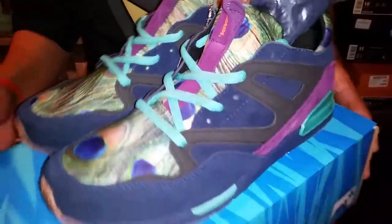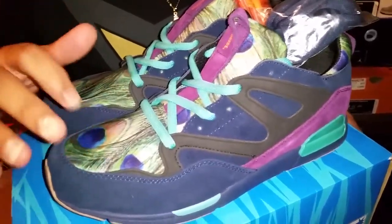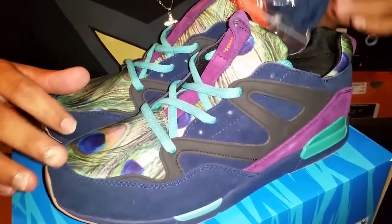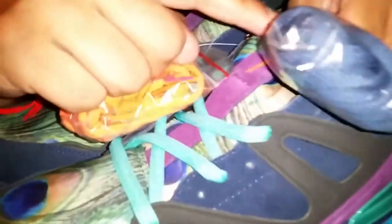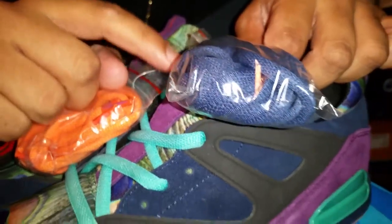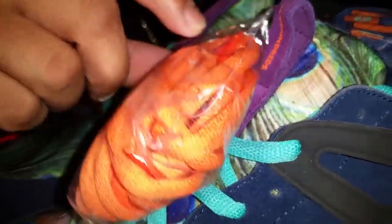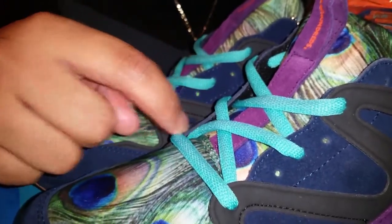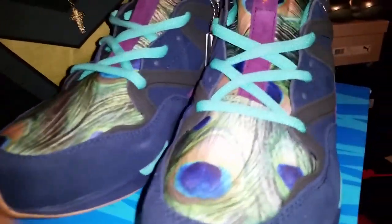I don't know too much about this model or the brand, but I love the color and the peacock details. It comes with two sets of laces — a blue lace with little orange tips that I believe reads 'Wish' or 'Wish Hundreds,' and orange laces that say something similar. You also have these standard aqua-colored laces. All along the tongue and the toe cap it's going to be the peacock design.